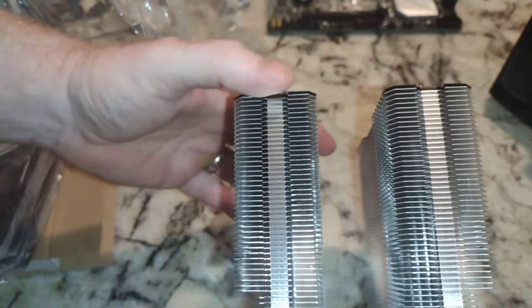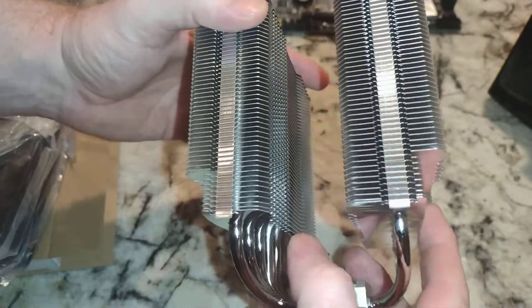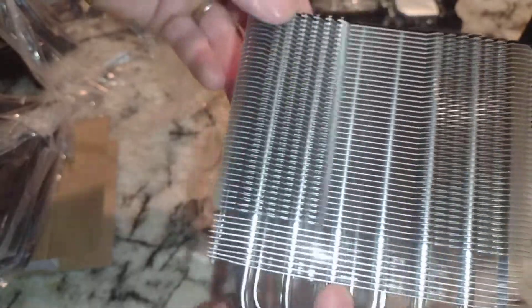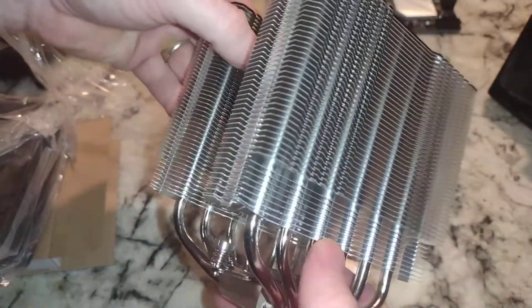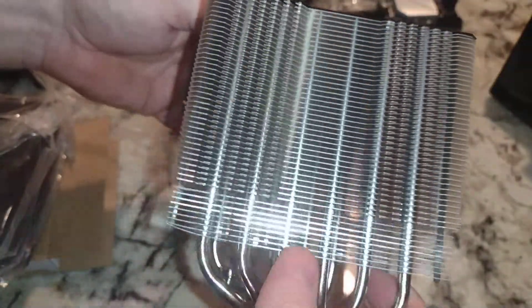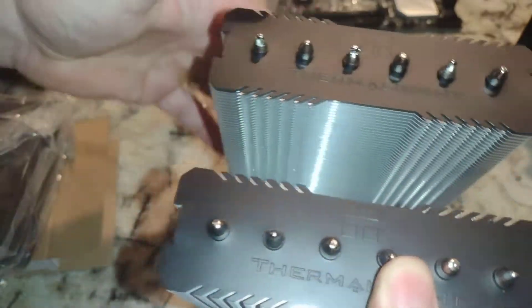Sometimes when you buy CPU coolers like this, you could just buy a fatter 120mm single tower with a fan and get just about as good performance, but we'll see how this is. These fins are really spaced out, so probably not as much surface area but maybe easier for air to flow through — assuming they aren't all bent up. You could create turbulence with the airflow instead of getting nice laminar flow through there.